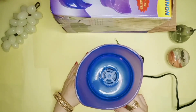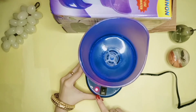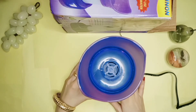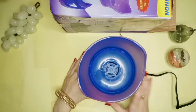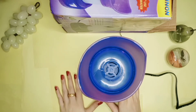I have plugged it in. Now I will press the button and switch it on. You can see that the red light is on. I will leave it for 2 to 3 minutes so the water will boil and the steam will start.